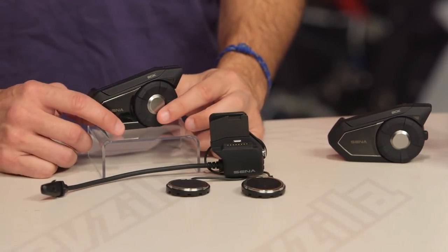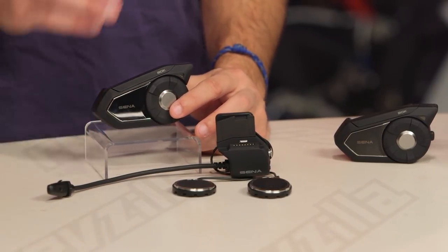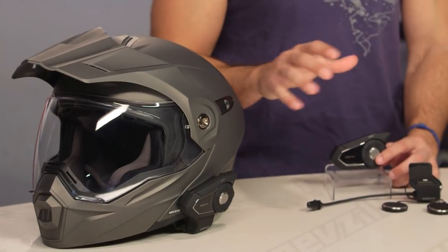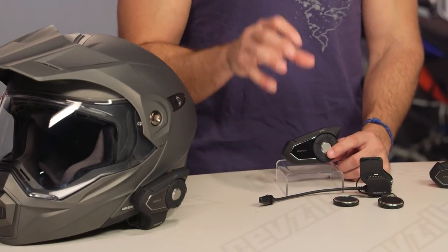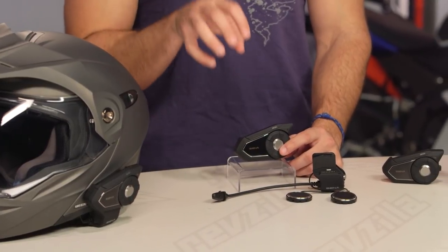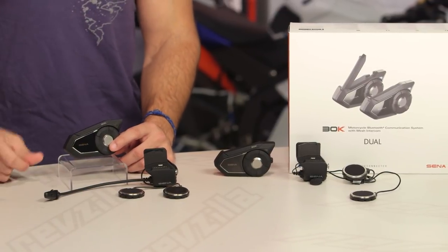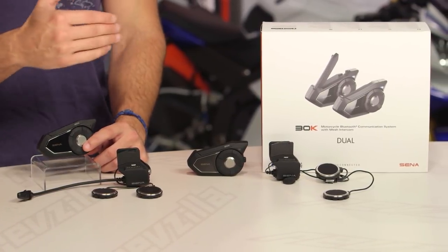While you can pair up to 16 30K units for full mesh network connectivity — really expanding the range and allowing that self-healing mesh to work — you can also, within that mesh network, have up to six people talking at once. Everyone's listening, and up to six people can talk at once — that's full duplex. Conversely, using the Bluetooth processor, which is more efficient, if you're not connecting with any other 30Ks, you can have this unit paired via Bluetooth with up to three other riders that don't have to be on Sena's, giving you about a half a mile of range, full duplex, up to four people listening and talking at once, and allowing cross-unit compatibility.